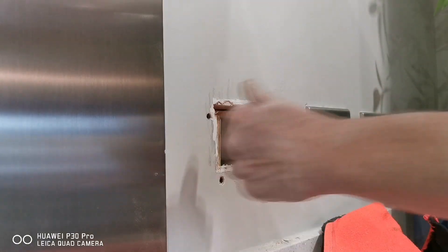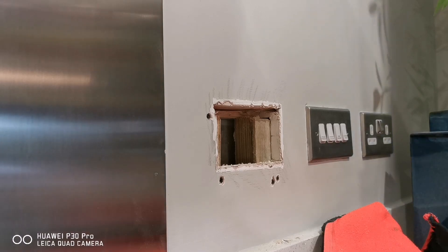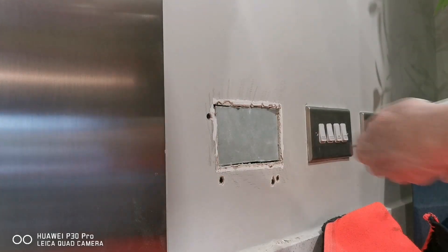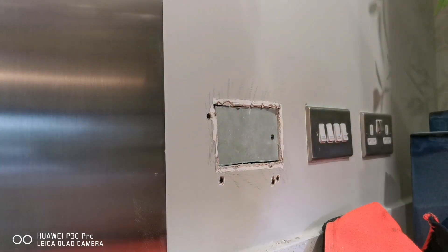We want our screws just flush with the plasterboard. We've cut a piece of board, so we should be able to slide that in, then get it just flush with the plasterboard.